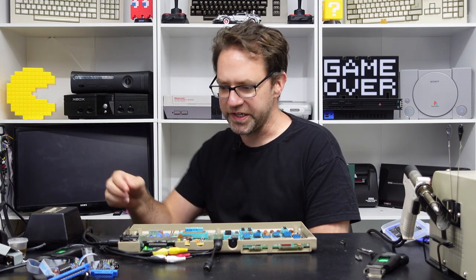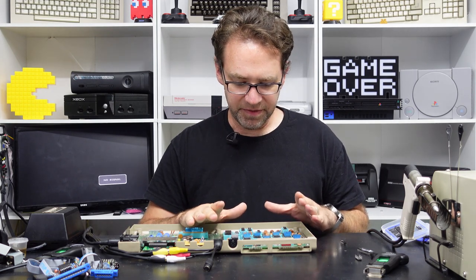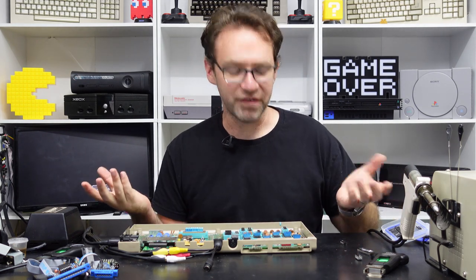Depending on how many flashes you get on the screen, it will point you to which RAM chip it suspects is faulty. This again isn't always correct — sometimes it could be a bad PLA, and because it's not addressing other things on the board properly it'll suspect a RAM chip which actually may not have an issue.